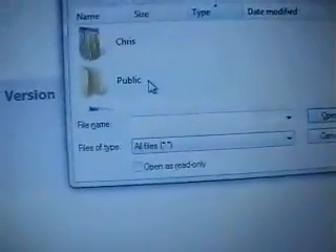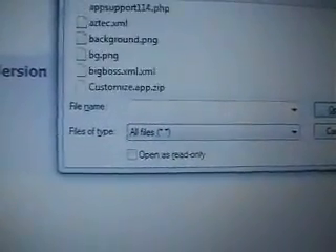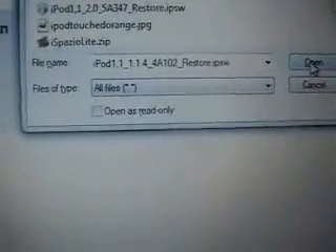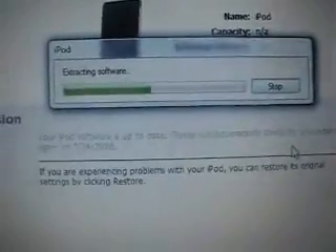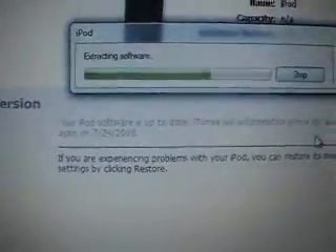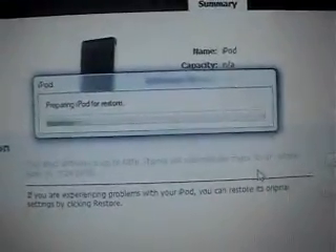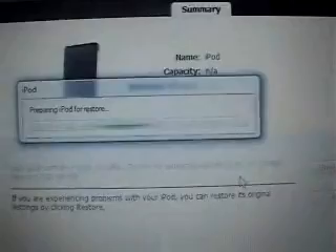Go ahead and select your 1.1.4 firmware. Click OK. If you don't have that downloaded already, you can get the 1.1.4 firmware from my website as well. I have the iPod firmware and the iPhone firmware — just make sure that you download the correct one and restore to the correct one. It says it's preparing the iPod for restore. I'm going to pause the video and come back once it's finished restoring.